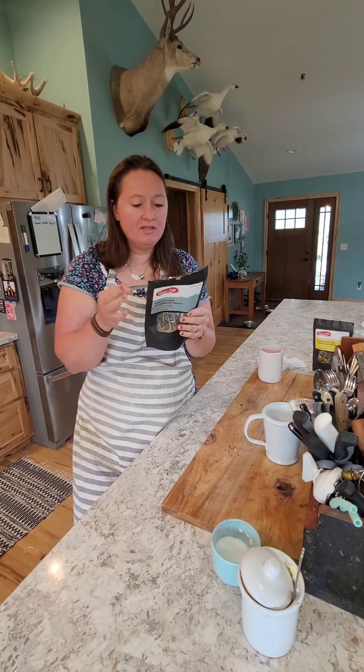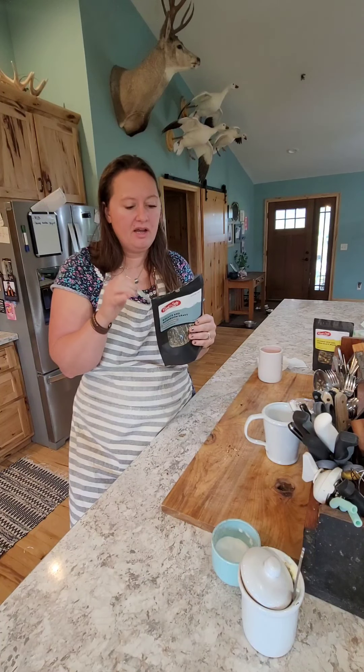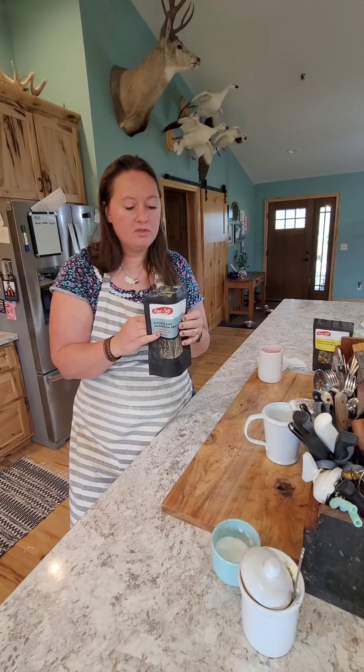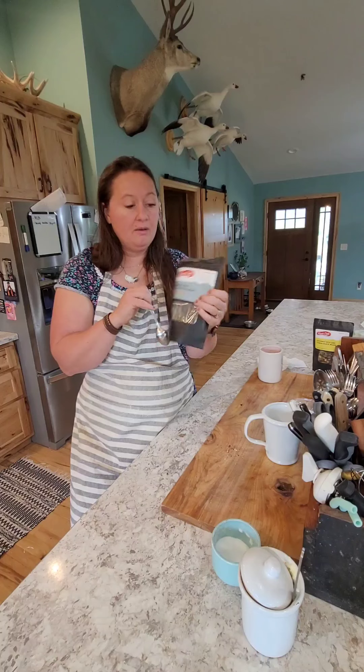Oh my god! The fun thing about this is knowing that it is made by a mom and son duo - they did this because they really wanted to have this food and know where the food was coming from. And for all those vegans and gluten-free people out there, this is gluten-free and vegan.